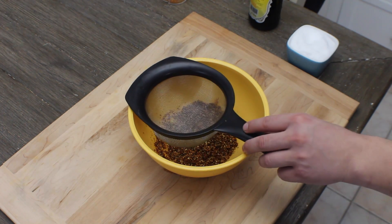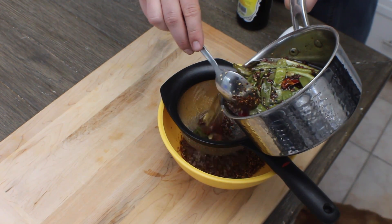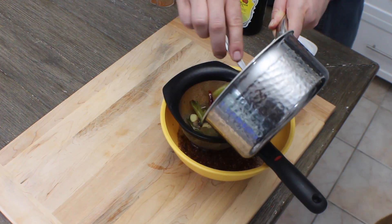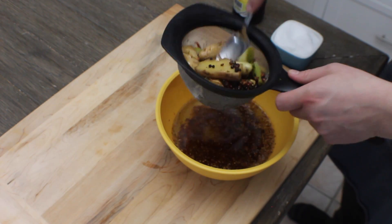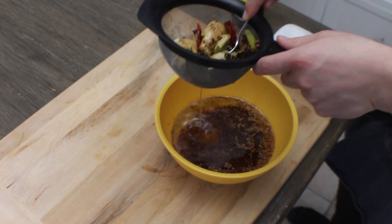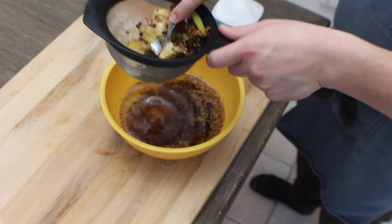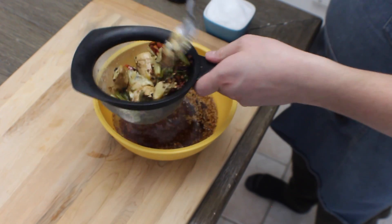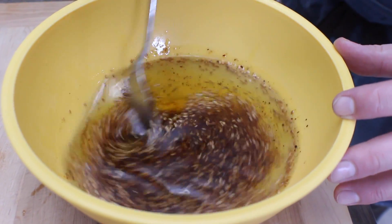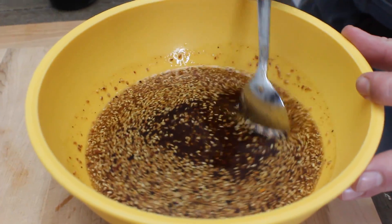We're going to place our strainer over top our bowl. Now it's time to add in our infused oil. This smells incredible. Now using the back of our spoon, we're just going to squeeze out all that flavor from the remaining aromatics. Just pressing on that ginger, releasing more of that essence into it. This is going to be incredible — just stirring in that beautiful hot essence.